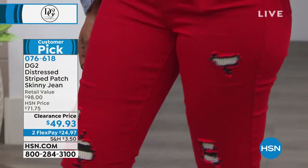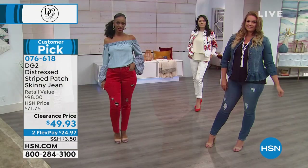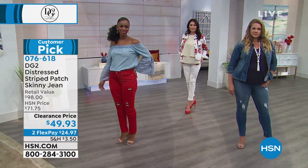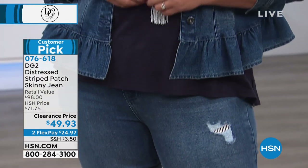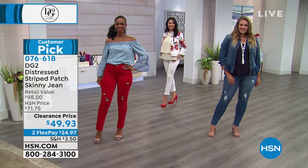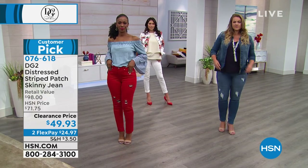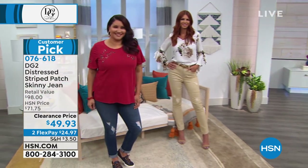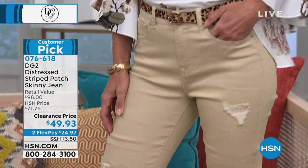It makes the outfit — sometimes when we talk about basics, you've got to be a stylist, you've got to have the right this and the right that. I don't have the time for that. I want Diane to do it for me. You put it together with the matching tops and life is good — you look good, you feel good, it fits, and the quality is there. That's why we've been enjoying DG2 for so long.